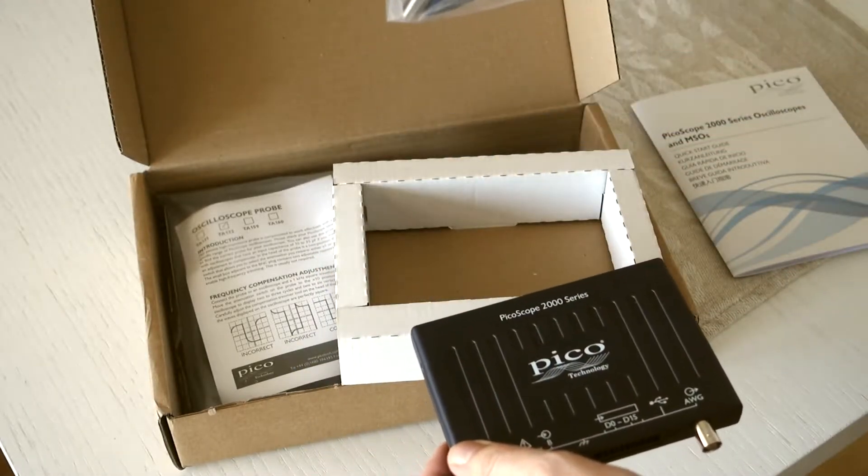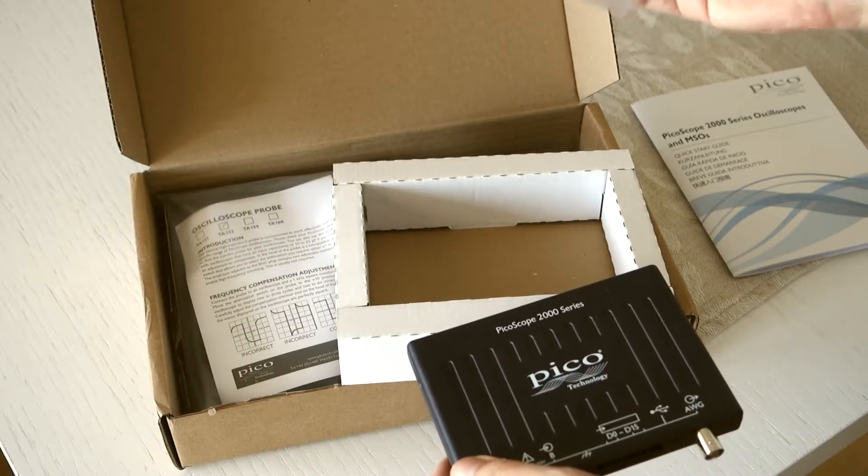And here's the USB cable — a standard one in Picotech blue.